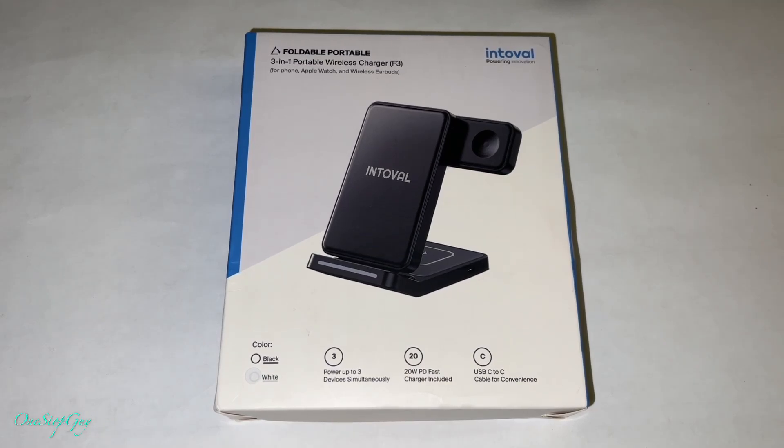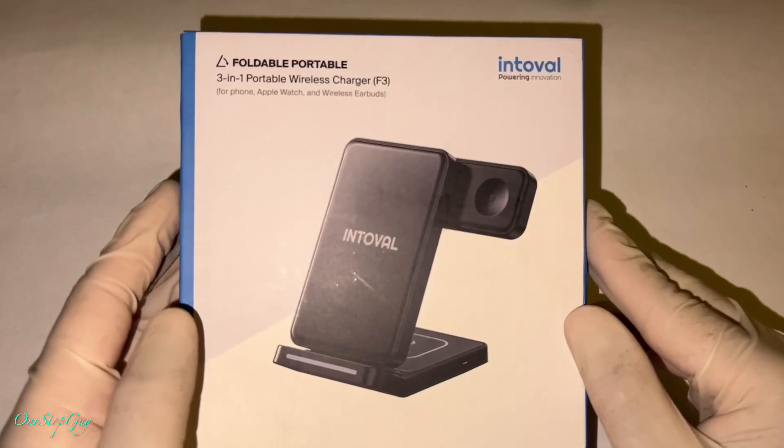Hey everyone, it's One Stop Guy. How's everyone doing today? Hoping everybody is having a great day. So today we're going to be doing an unboxing, testing, and review of this brand new product.